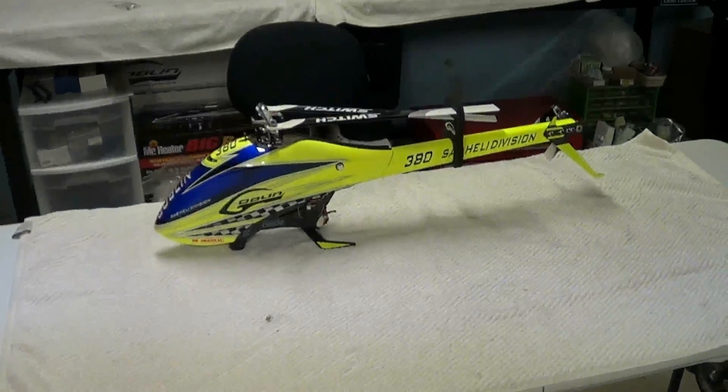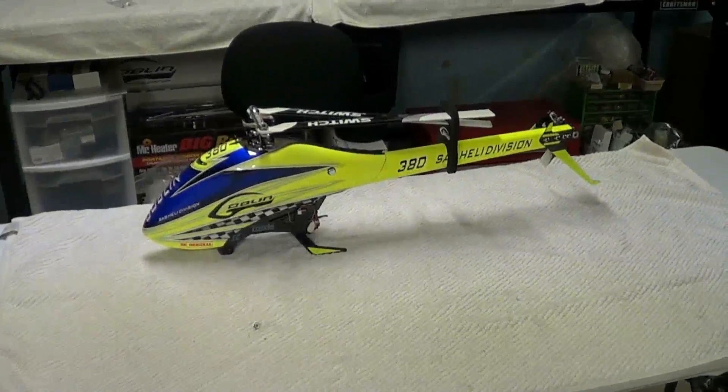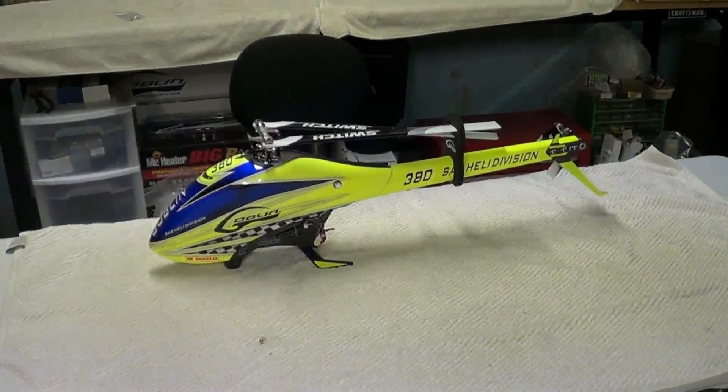So there you go, guys — in a nutshell, that's my take on this machine. I hope this video helps you out. Thanks for watching.